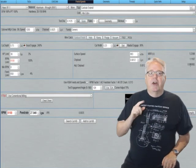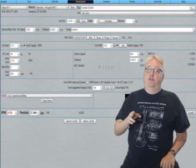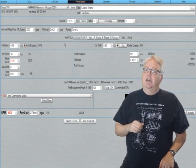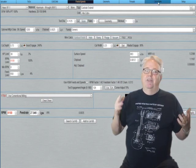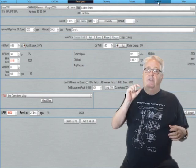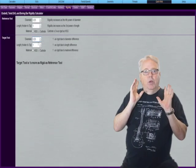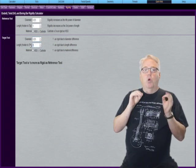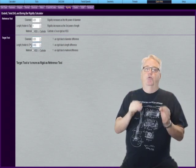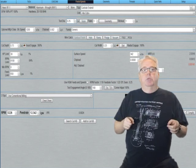Now let's suppose I can't increase diameter due to an internal radius. We can still try to reduce the stick out. What if instead of leaving a quarter inch of clearance, we bring that down so there's just a tenth of an inch there? Getting back to the rigidity calculator, we can see the cutting tool length reduction made the tool 1.6 times as rigid. And going back to feeds and speeds, there's enough to fix the problem.